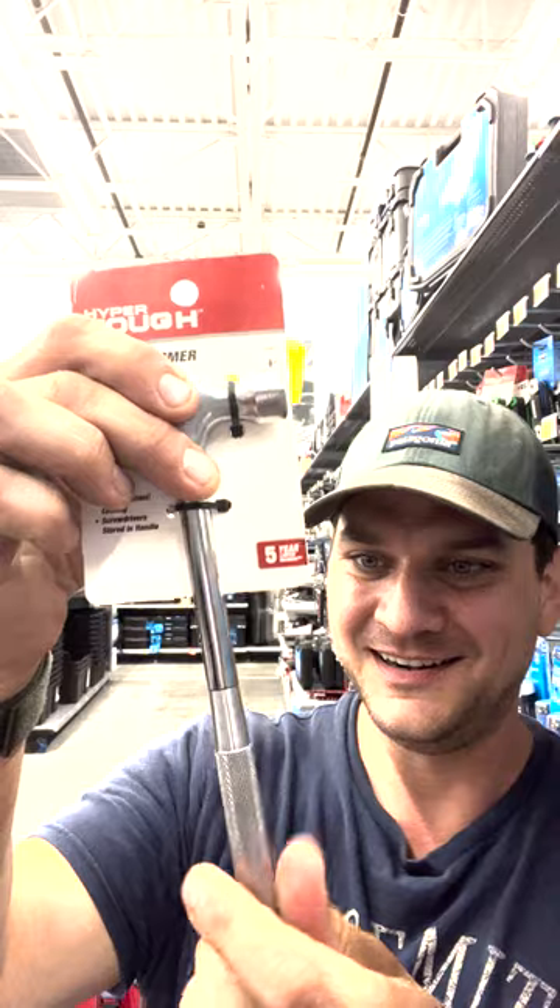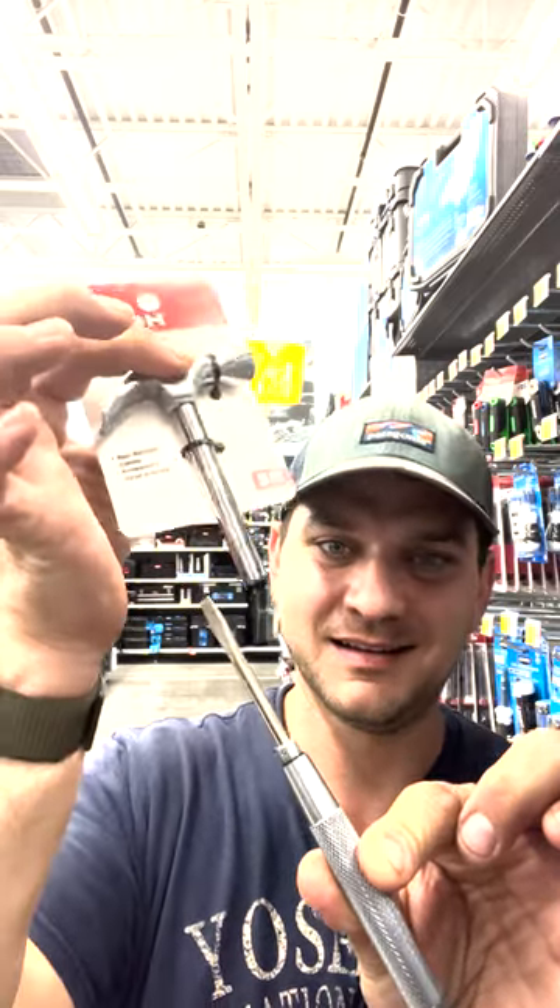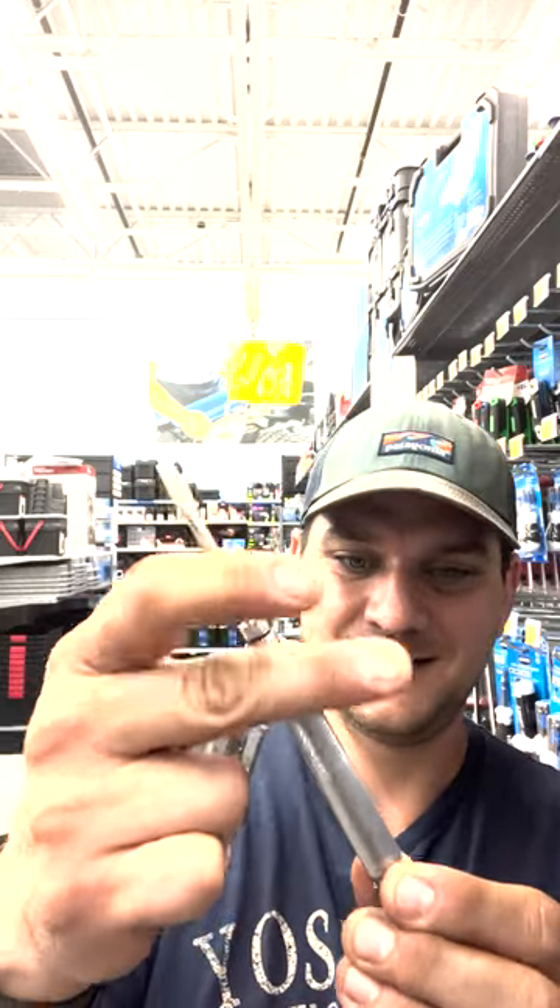Here you have the hammer, and then you unscrew this and you have a screwdriver, and then an even shorter hammer. From the base of this you unscrew and there's another screwdriver, and then you unscrew this and there's another little screwdriver, and then you do this and there's another just tiny little screwdriver.